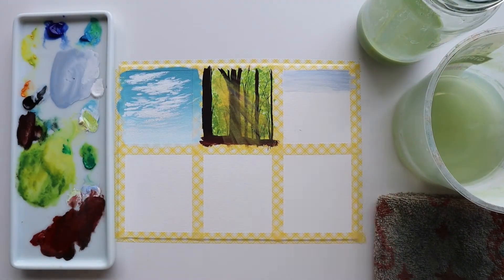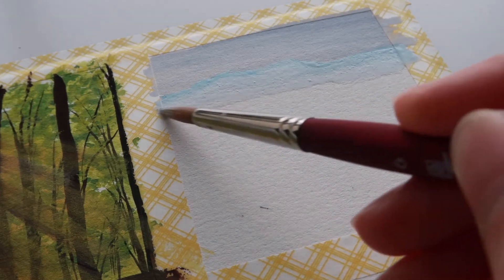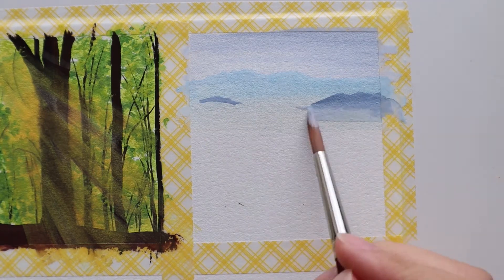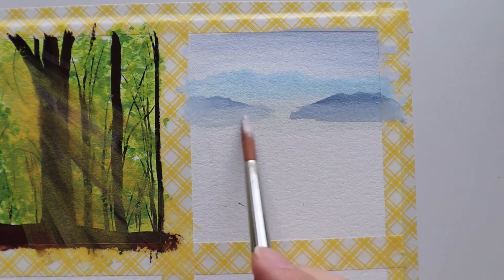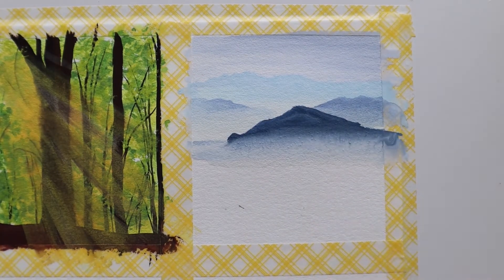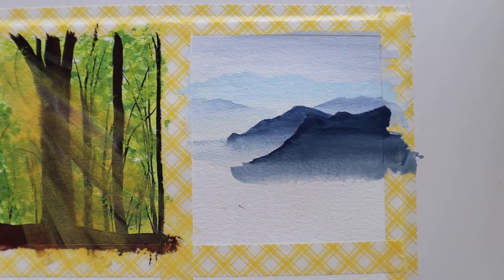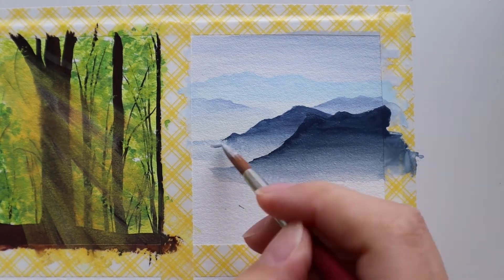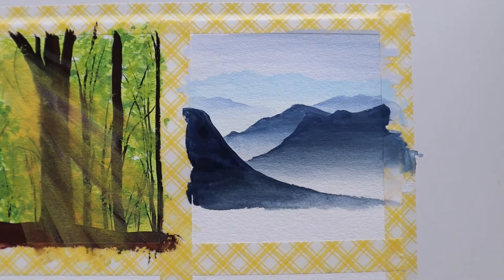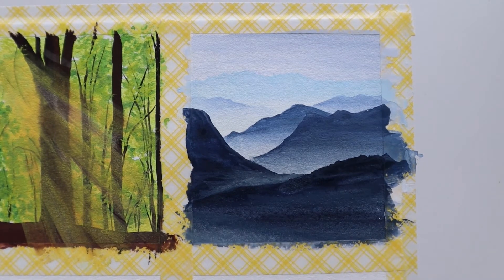After cleaning up some palette space I mix up a blue-gray using ultramarine blue with a bit of black and lots of white. I'm going to paint a misty mountain scene for this third mini painting. My aim is to get the bottom of the mountain to bleed as much as possible to create that mist effect. I have to be very careful to let each layer dry before stacking the next mountain on top, as the paint is very wet on the paper and a new layer would bleed together where I don't want it to.